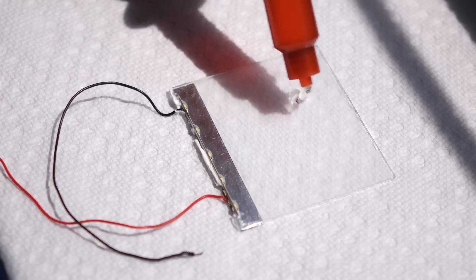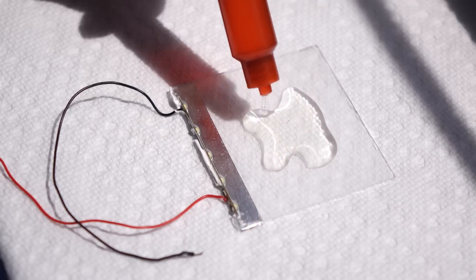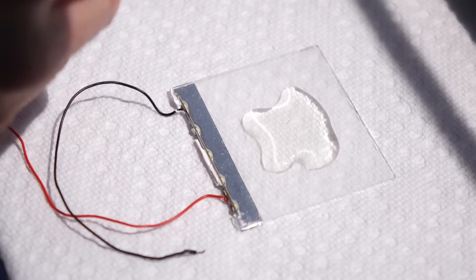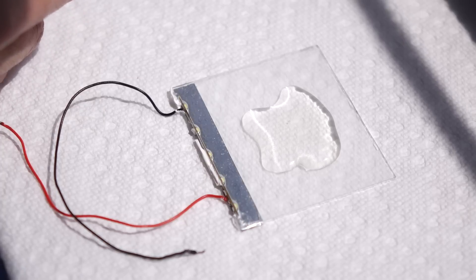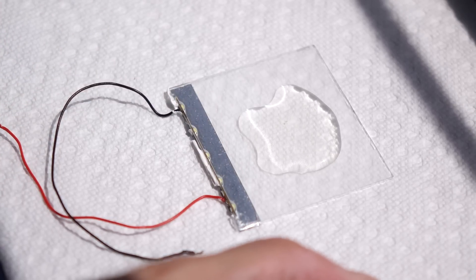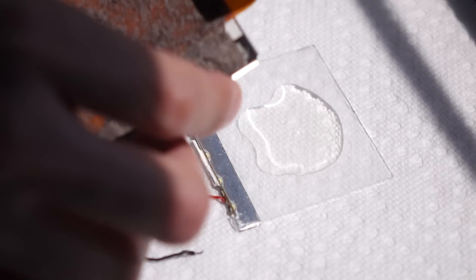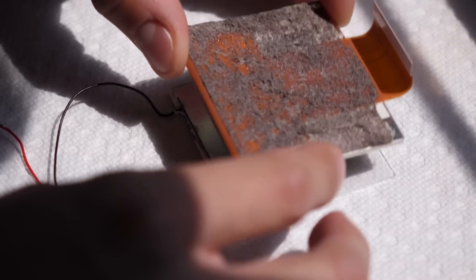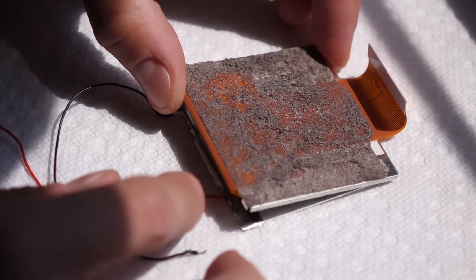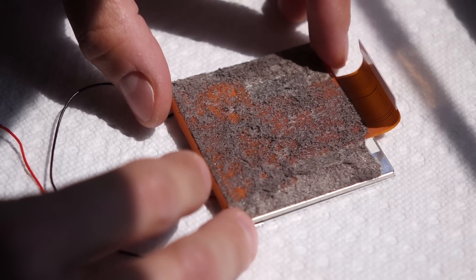You'll want to apply the LOCA in kind of an X-shaped pattern like I'm doing here. The idea is to not have any space in the middle of the blob of LOCA where a bubble or air pocket could form — you want all the air to get pushed out the sides. Then, with your LCD panel, drop it on the LOCA face down so the back side of the LCD is facing up. I like to kind of hinge it down instead of dropping it straight down, because that can also help force any air out the sides.